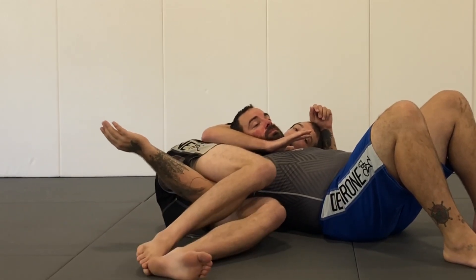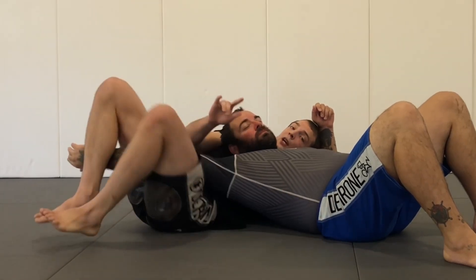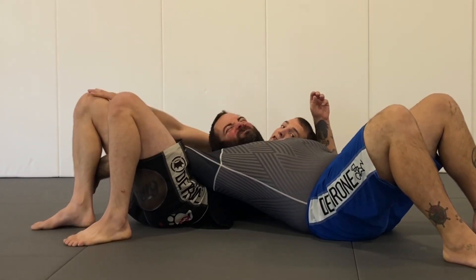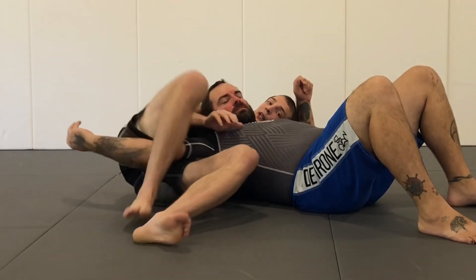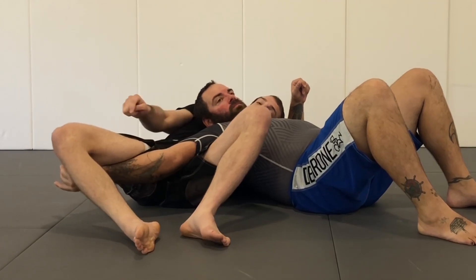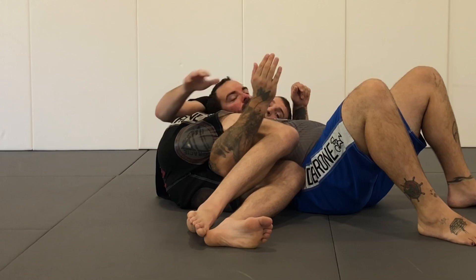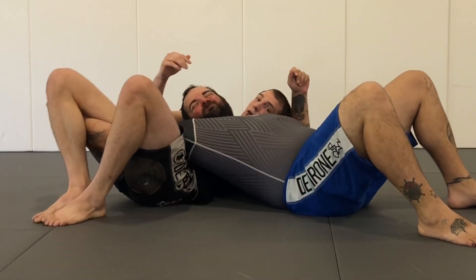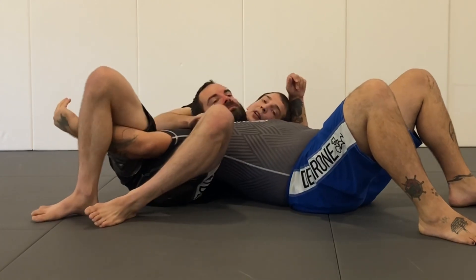To get this armbar, I'm going to drop down towards his wrist, bringing both knees up and over. I'm going to flare my knee out to the side and lift my hips. A lot of people try to finish their armbar from here, but it's very easy for him to bend his arm and pull it out. So once I've stepped over, I'm going to swivel my hips out towards his head, clearing the knee out, lifting — there's the armbar.